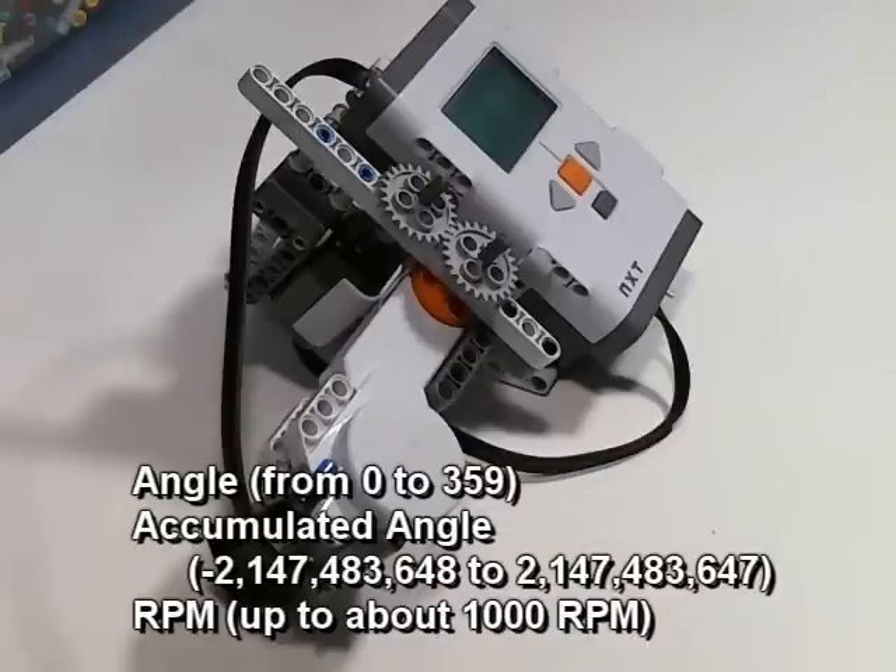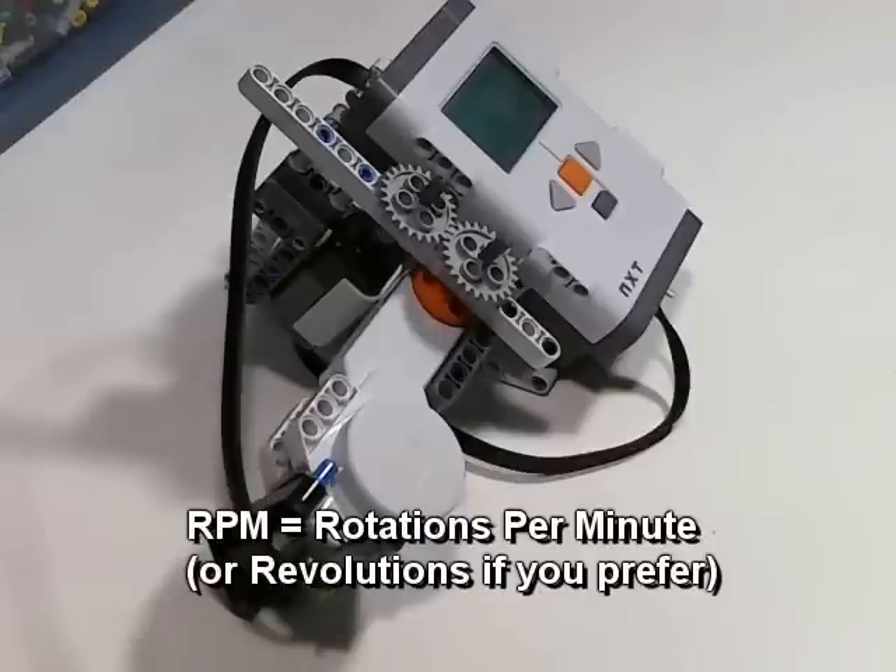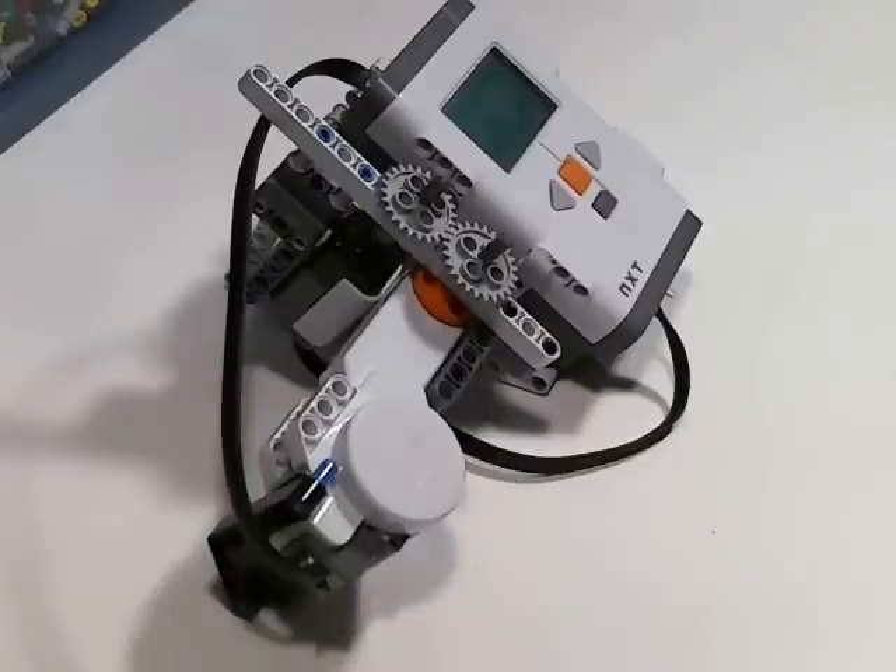This is actually an angular velocity. So if you get a value like 100 RPM, that would mean that if that angular rate was maintained for a whole minute, it would go 100 rotations.